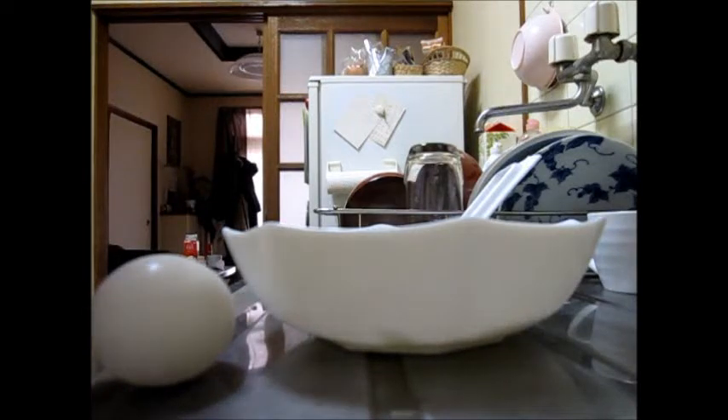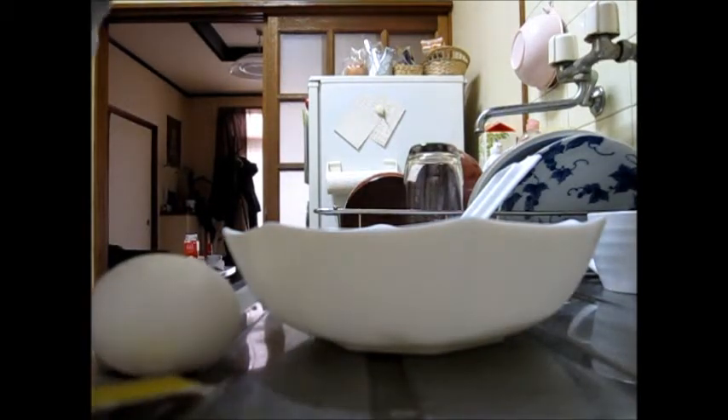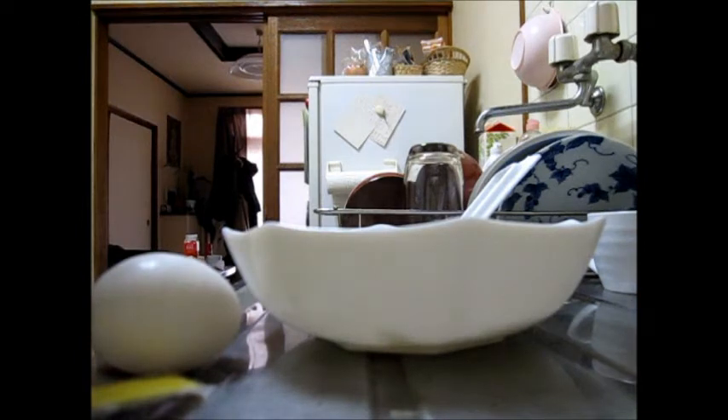Hey, Qsense again. Today I'm gonna show you how lazy people like me eat a cheap but healthy lunch — really easy to make and delicious.